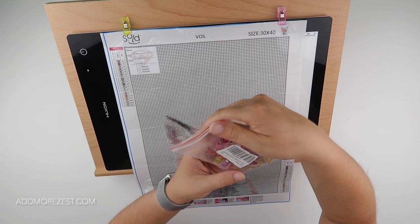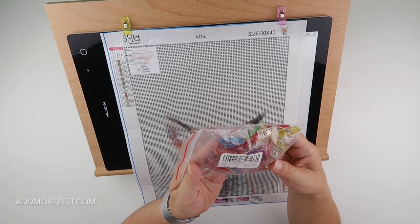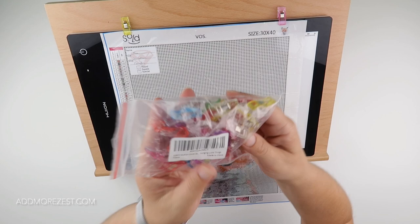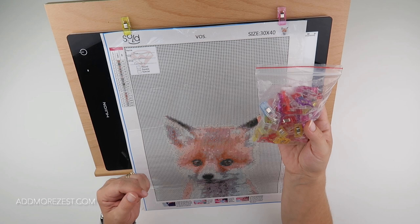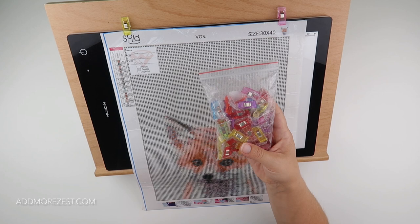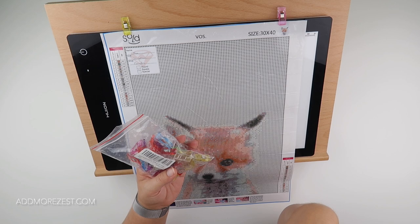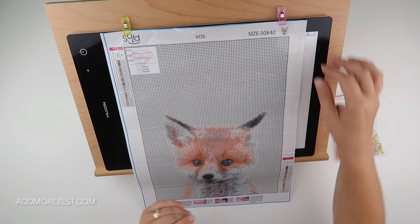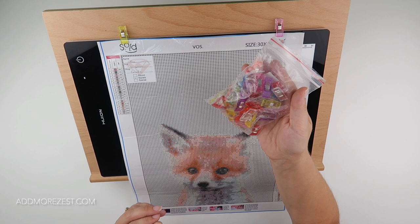They tend to come in a lot of packs — this is 50-piece multipurpose. I will pop a link to them on the website, addmorezest.com, in our favorites section under tools, so you can see what they look like or find the exact ones I purchased. I've seen people purchase them in cute little tins, and there are loads of different varieties available. They're primarily called quilting clips and they're used by quilters, but they're so much better than those big bulky binder clips. They come in lots of funky colors — I tend to use the clear ones, but you could use whatever color suits your mood or your painting.